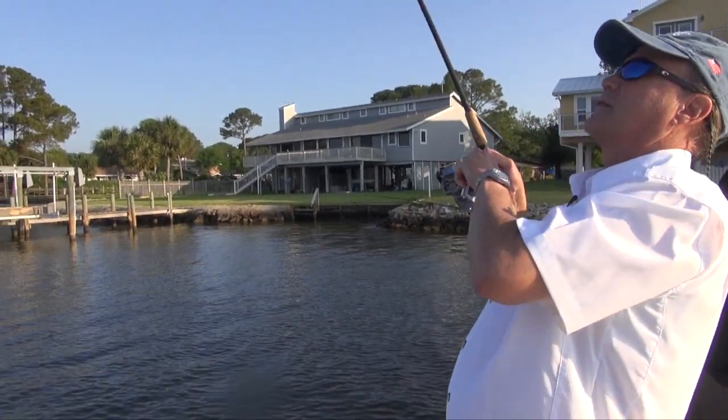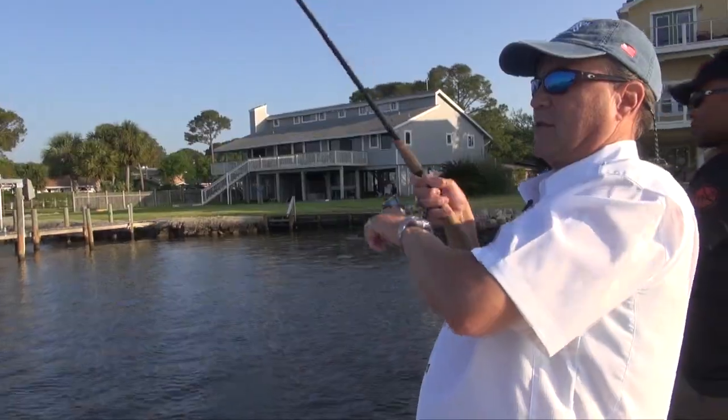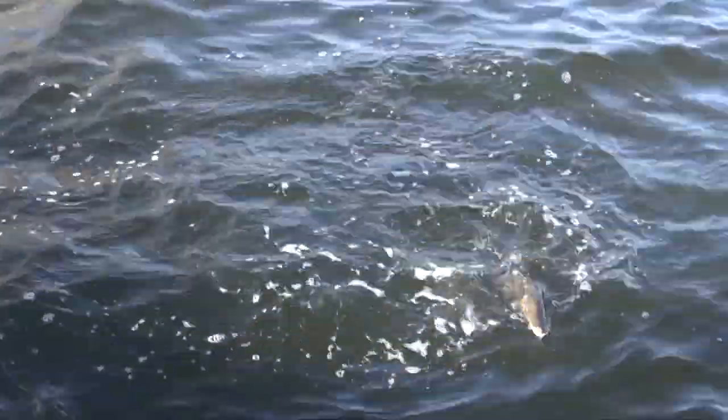Hi folks, a favorite inshore catch in our area is the speckled trout. Its flaky white meat and mild flavor can't be beat. So we asked Chef Chris Sherrill to share one of his favorite recipes with us.